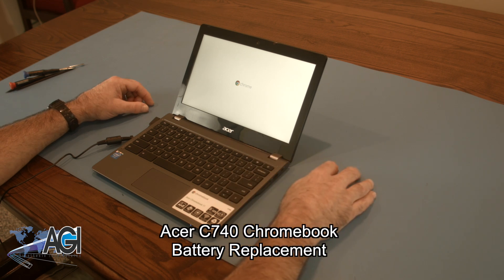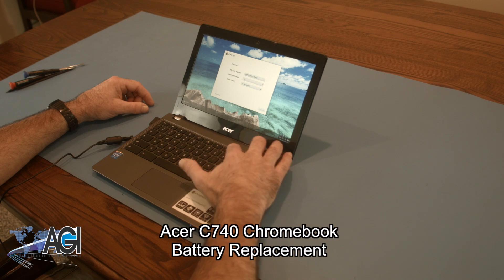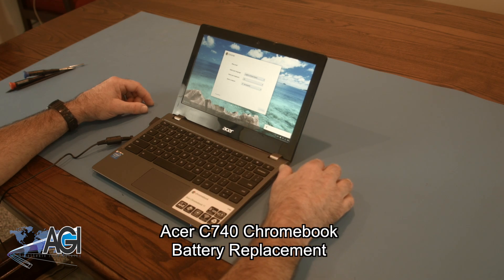Hello, today we'll be showing you how to replace the battery in an Acer C740 Chromebook. First, you will need a few tools.